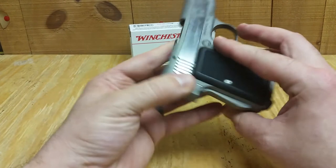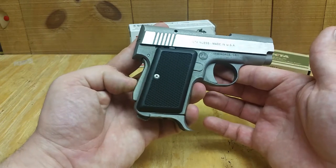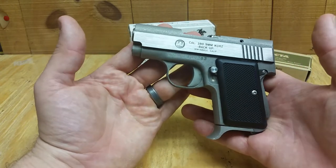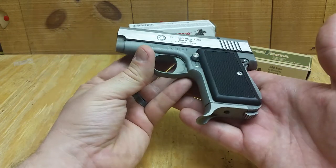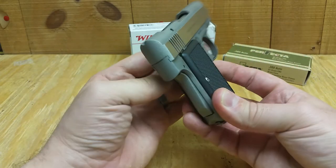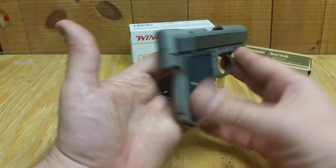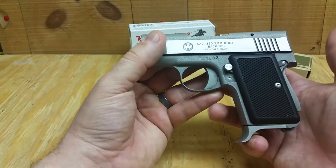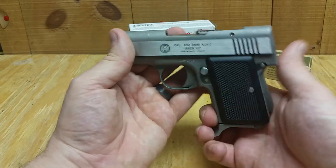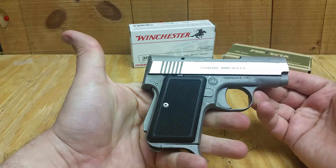It's a cool little gun, just wanted to show it to you. It's not one you necessarily see every day, but if you do see one I would strongly suggest grabbing it. It's never going to be worth a million dollars — they go for a couple hundred bucks, maybe two or three hundred. AMT stands for Arcadia Machine and Tool. Any questions, put them in the comments. Thanks everybody.